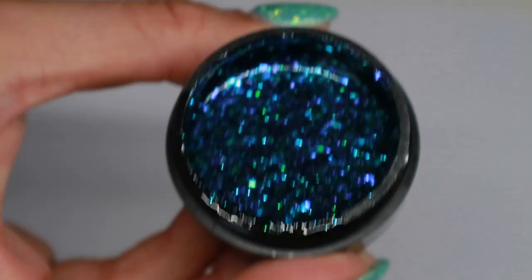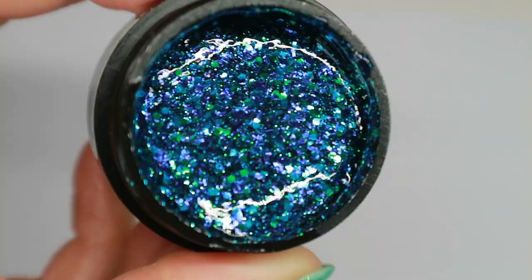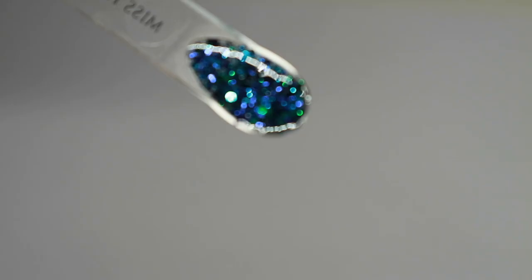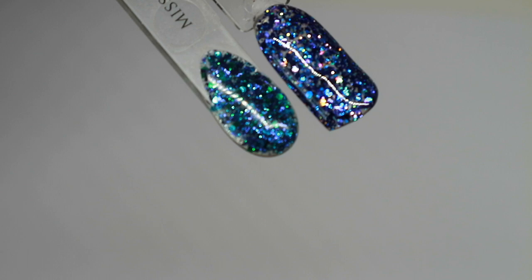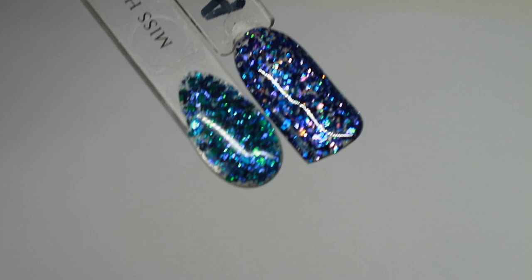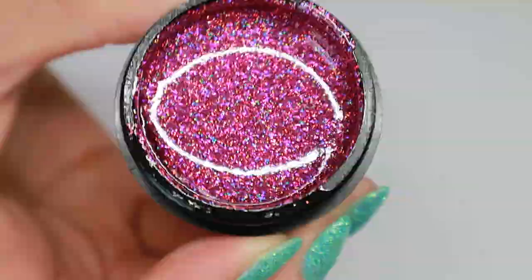Up next is Miss Hepburn, and this is my second favorite glitter from the collection. I absolutely love it — it's basically a peacock feather in a glitter gel. It has greens, turquoises, and indigos — a really interesting glitter unlike anything else I have. I've paired it next to After Midnight because there are some indigo flecks in it that do look similar, but After Midnight has more blues and purples mixed in, whereas Miss Hepburn is more of those peacock blues and greens in addition to the indigo.